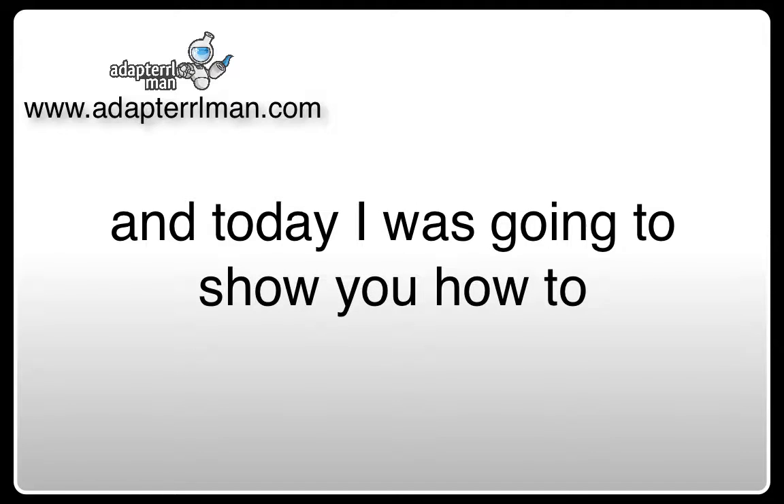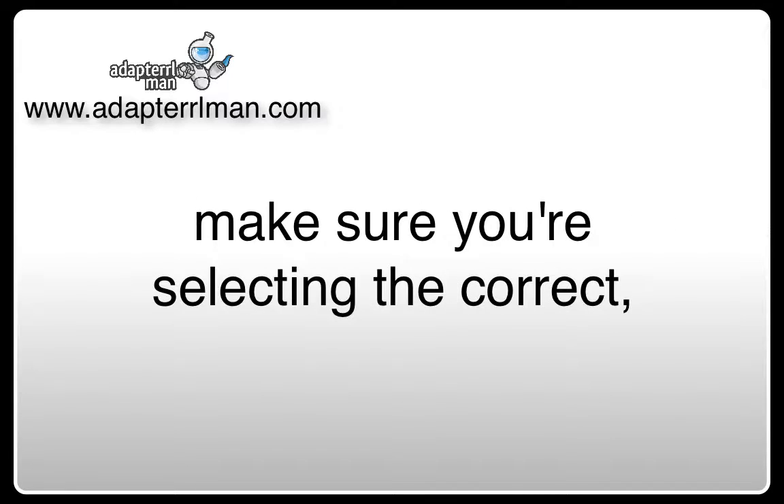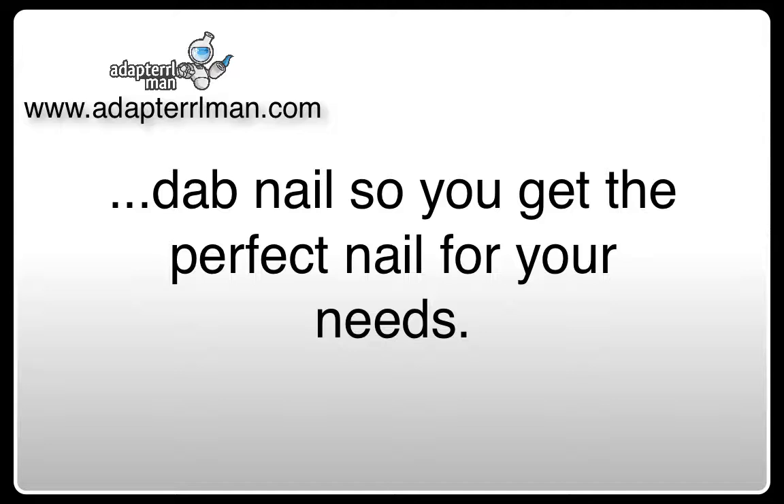Hey, Dave here from AdaptRoman, and today I'm going to show you how to make sure you're selecting the correct dab nail so you get the perfect nail for your needs.